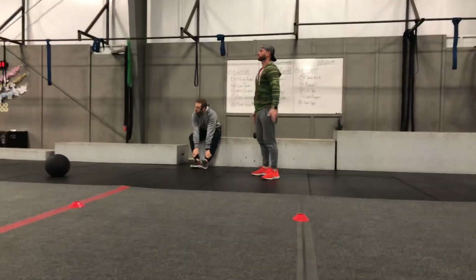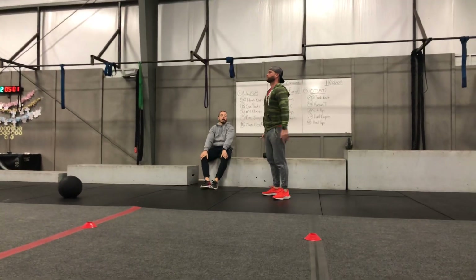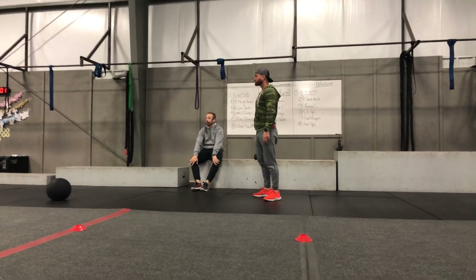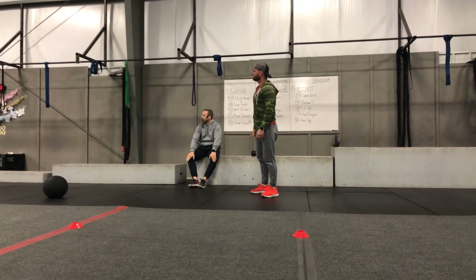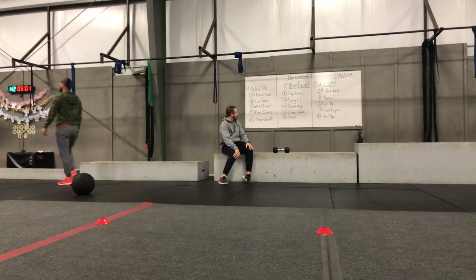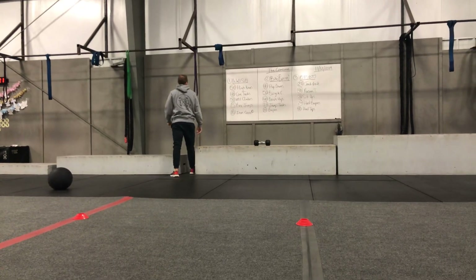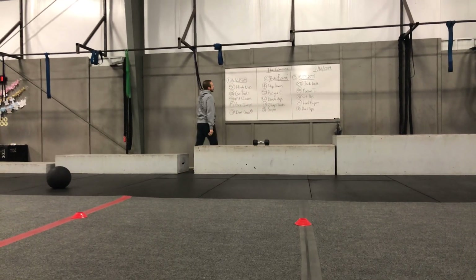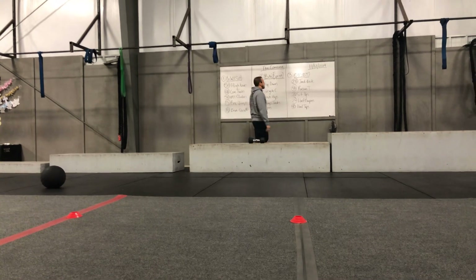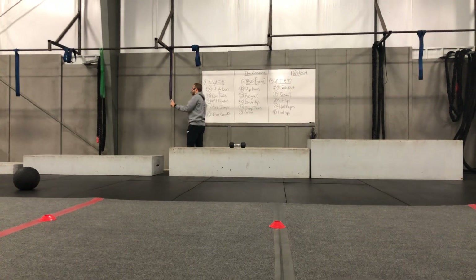Happy Tuesday! It's a lovely morning. Today we've got the combine for you guys, focusing on core mainly, but there are a lot of moving parts today. Here's how the workout works: you've got three stations, they are 12 minutes apiece, and they all run the exact same way. You have an active rest in each station.